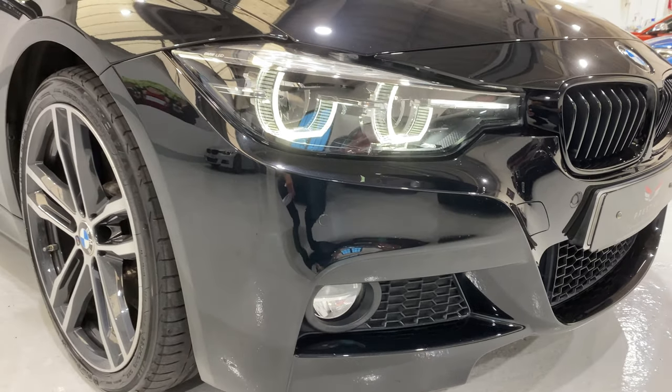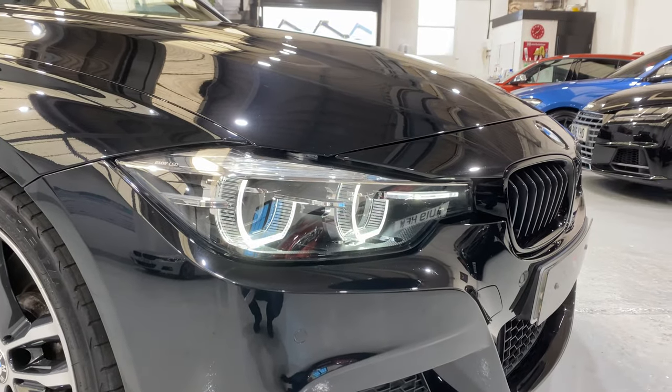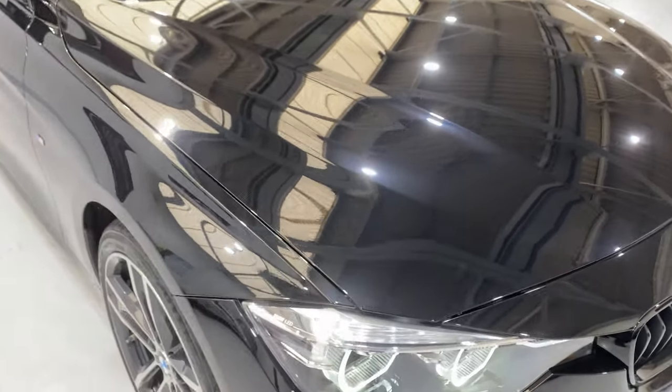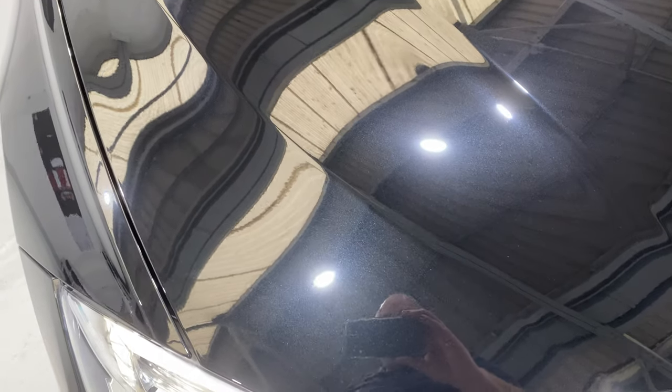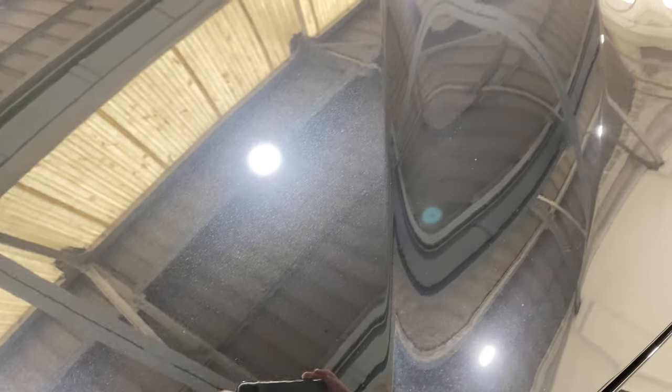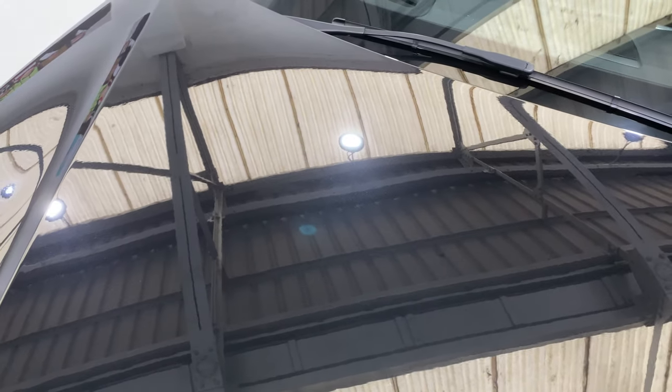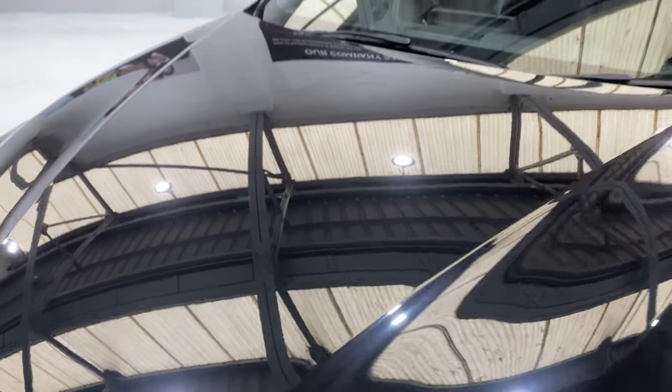We've got front parking sensors as well, and there's lovely LED lights. Coming up onto the bonnet, there's nothing on the bonnet with any substance — there's a couple of tiny little chips that have been touched in, but so small you can hardly pick them up on the camera.